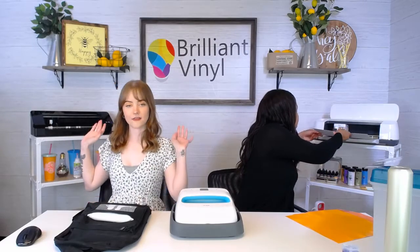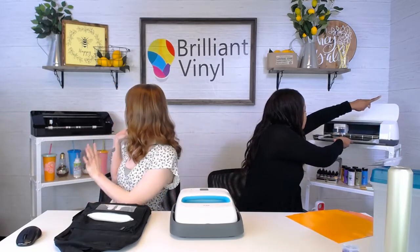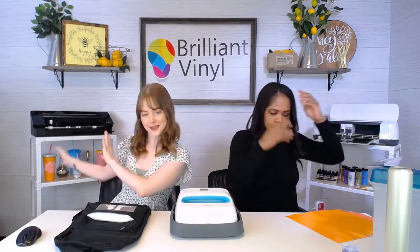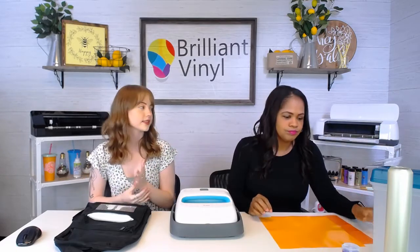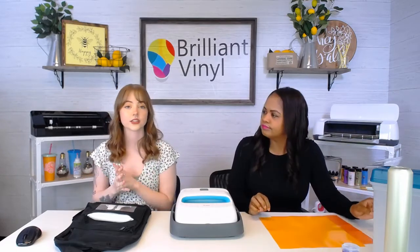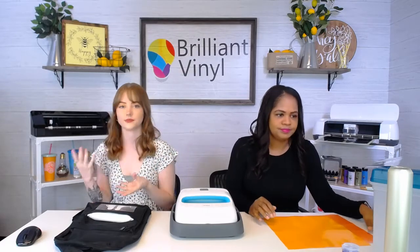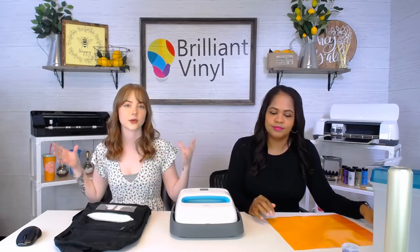We created an SVG out of the design and pulled it into Cricut Design Space. We also added the Silhouette Cameo 4 to our backdrop because we'd like to start incorporating videos where we're working with the Silhouette software as well. Let us know if that's something you'd be interested in, because we know people work with different machines and we want to show you both ends of the spectrum.